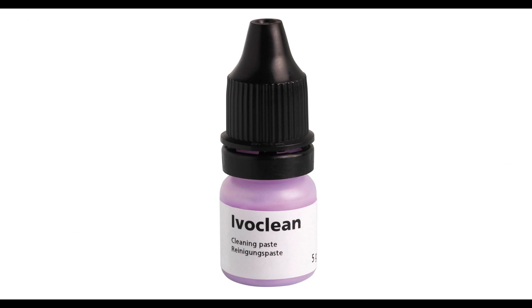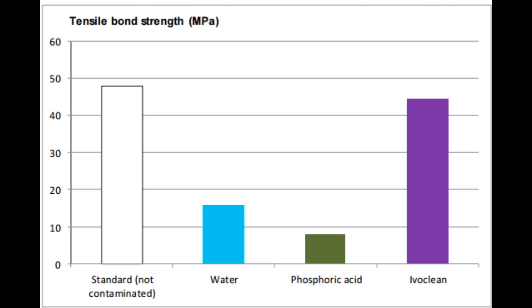I use a product called Ivoclean from Ivoclar Vivadent. It is nothing but a suspension of zirconium oxide in an aqueous solution. This is another similar study which was done, and it shows that Ivoclean is actually a very good cleaning agent and helps restore the bond strength closest to optimum.